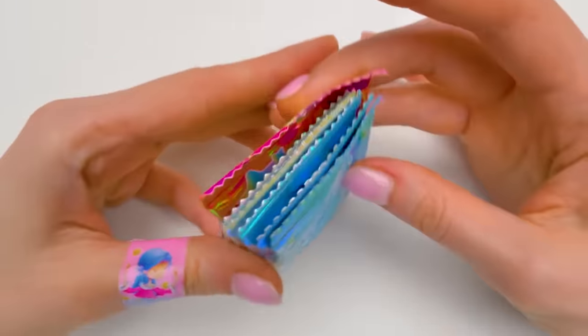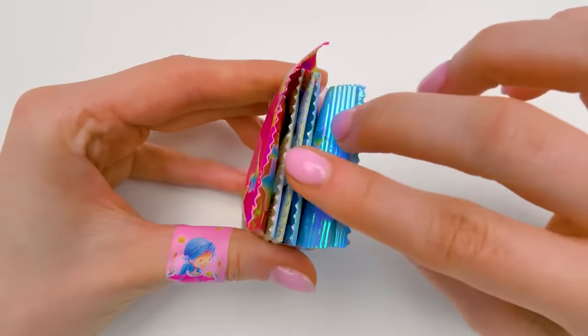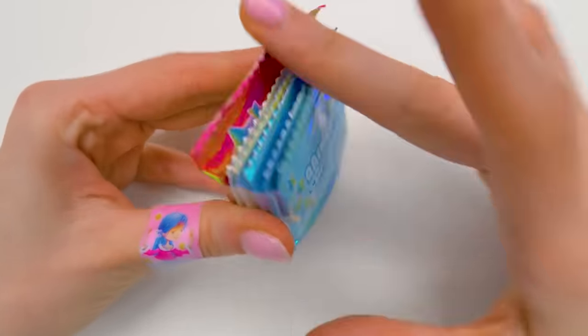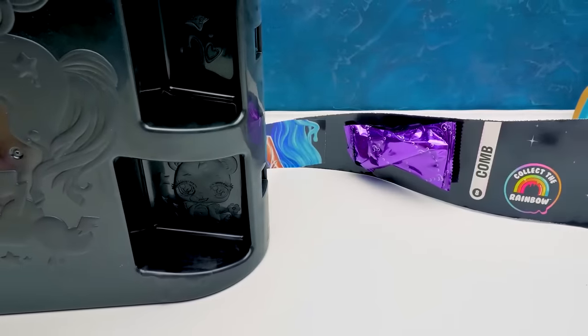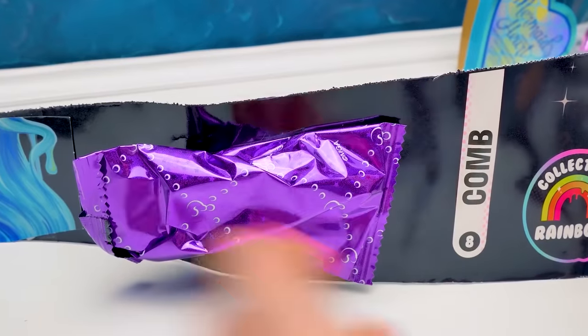Here's the treasure we were fighting for! Six baggies of rainbow shimmer and stars! The roll is finished, guys! Here's the last surprise - it's a comb!